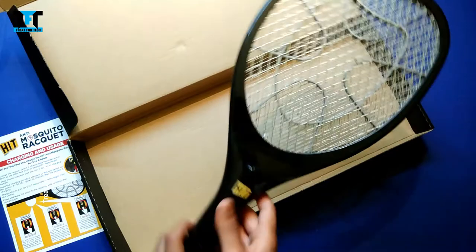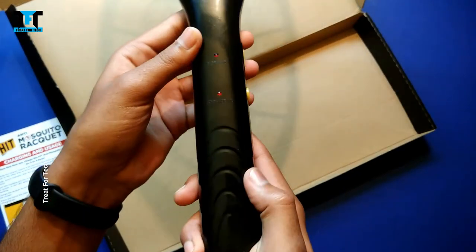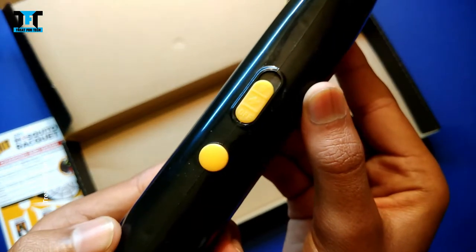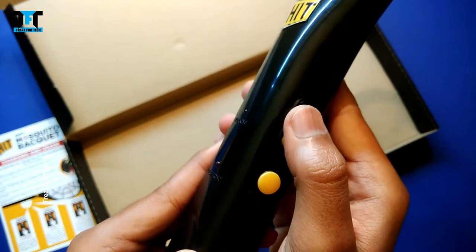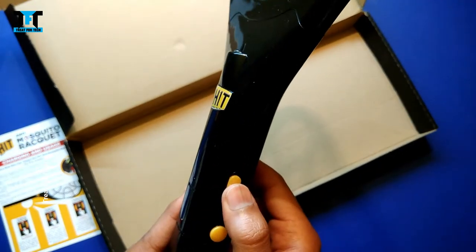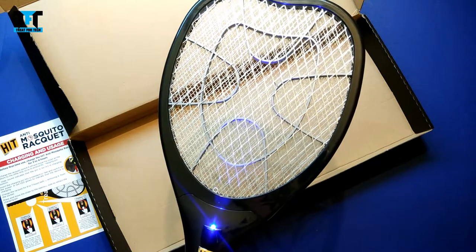Looking at the racket itself, it has a unique shape. You can see the mesh area here. There are two LEDs — one for working and one for recharging — and there are two buttons. One is a slider button, and the other is a multi-function button you can activate and use. If you slide the button again, a blue light activates, which attracts insects. This is a good feature.